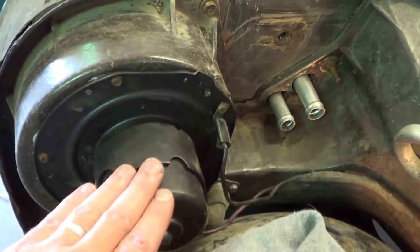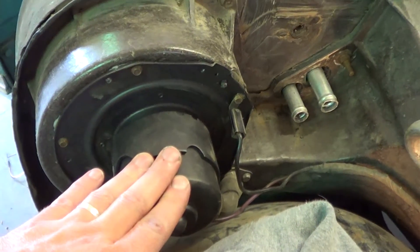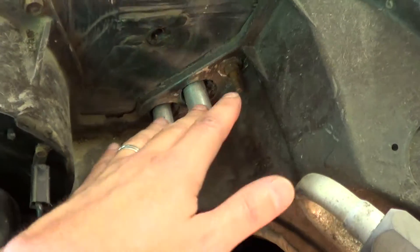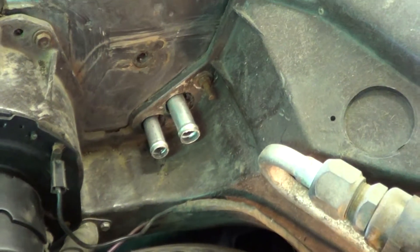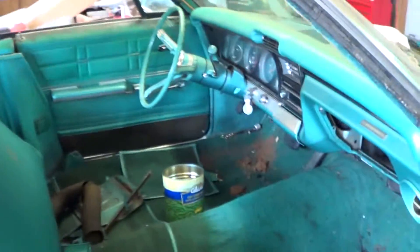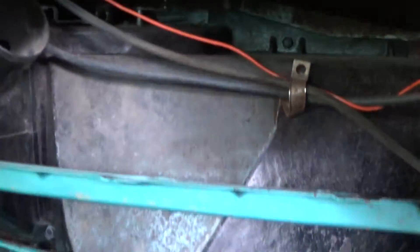First off, you're looking at a new blower motor, all installed. And right here, new heater core — we finally got the correct one in and it has now been reinstalled. We're going to come over here to this side and show you the box and everything. It's all back reinstalled.